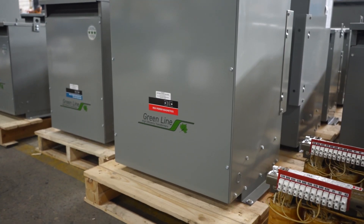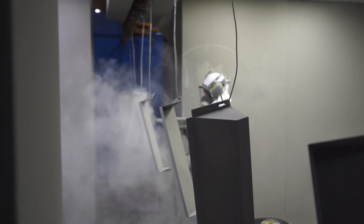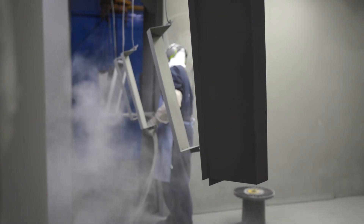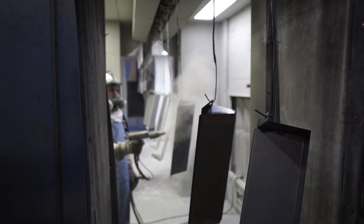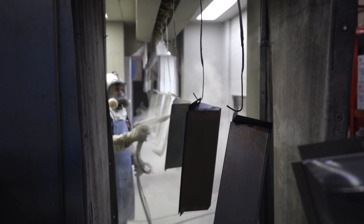There is a knockout on each side, but many installations will prefer to drill a hole in the perfect spot. Our paint is an epoxy powder coat using an automatic three-stage wash, including a recently introduced sealing process that improves the adhesion of the paint, in turn helping prevent corrosion for outdoor installations.